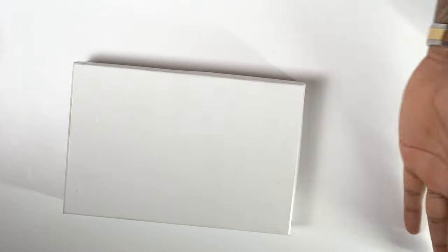First things first — full disclosure, my packaging isn't the best, and I'm not here to talk about the packaging. I'm here to talk about what's inside this actual box.